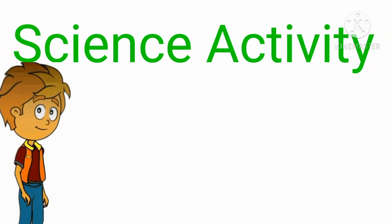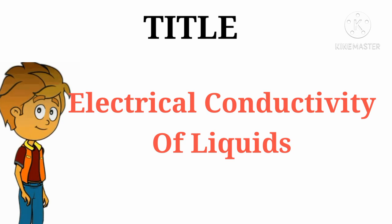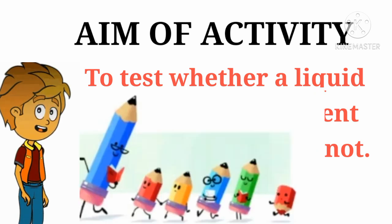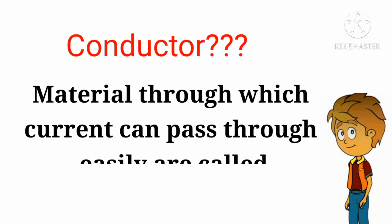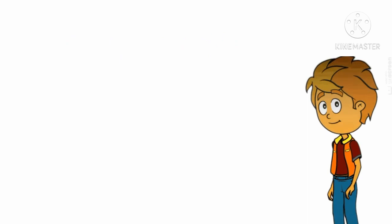Hello friends, today we will do an experiment on electrical conductivity of liquid. We will test whether a liquid allows electric current to pass through it or not. What is a conductor? Materials through which the current can pass through easily are called conductors of electricity.